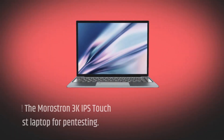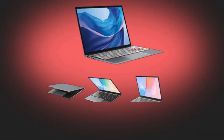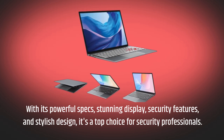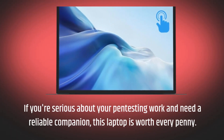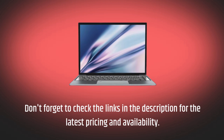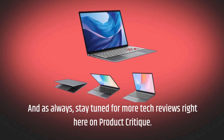So, there you have it, folks! The Merostron 3K IPS Touchscreen Laptop — the best laptop for pen testing. With its powerful specs, stunning display, security features, and stylish design, it's a top choice for security professionals. If you're serious about your pen testing work and need a reliable companion, this laptop is worth every penny. Don't forget to check the links in the description for the latest pricing and availability. And as always, stay tuned for more tech reviews right here on Product Critique.